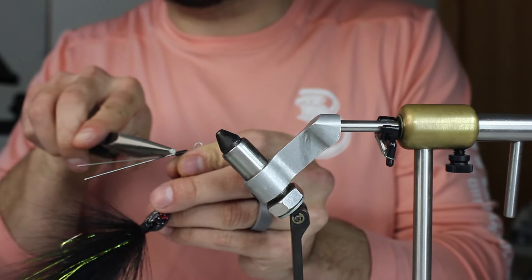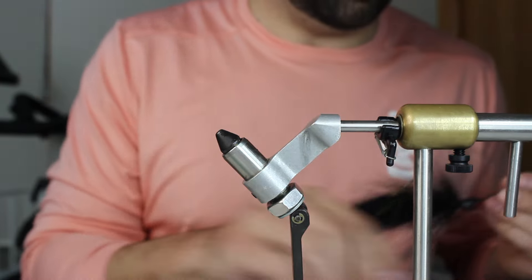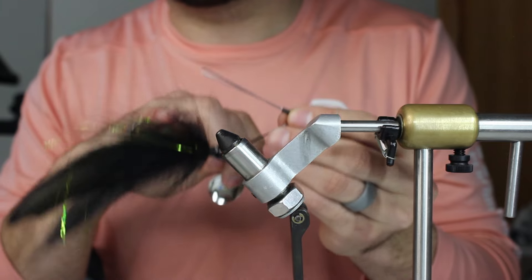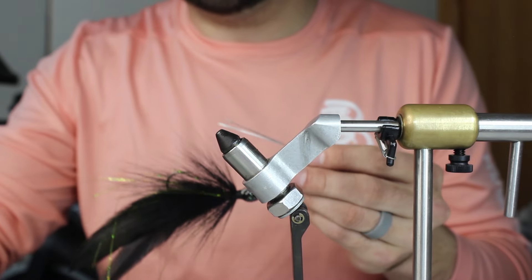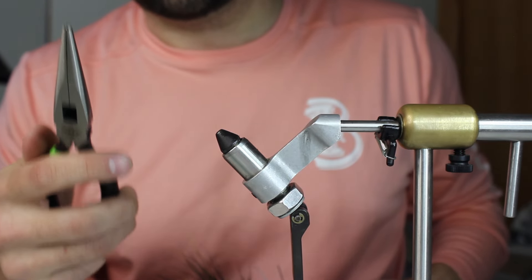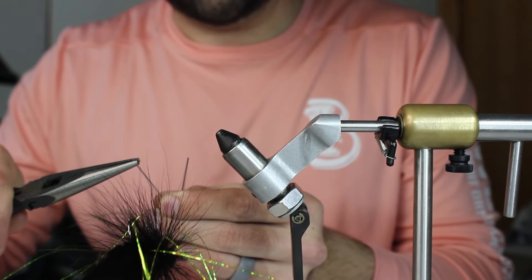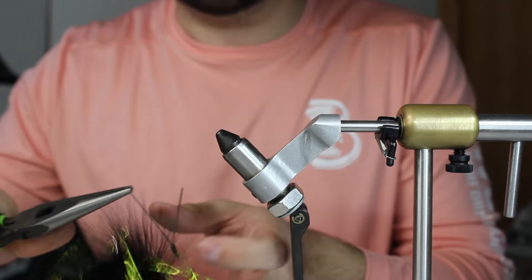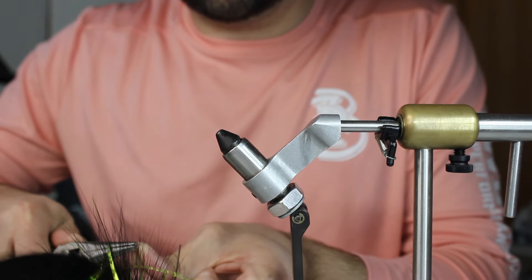I want it to be right over my hook point and as even as I can. I'm going to use my pliers as a measuring tool too - pinch right at where I clipped it so it's almost flush on my bait. This is going to be really hard to see, and that's where I'm going to bend it back. Then I'm going to do the same thing - push on it with my thumb and just rotate it as much as I can until it kind of touches where I am.